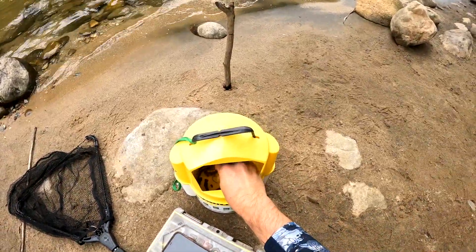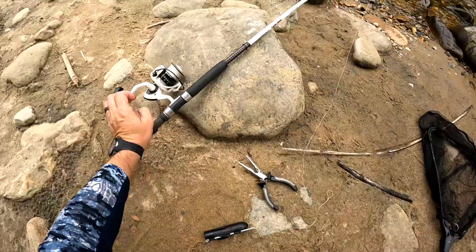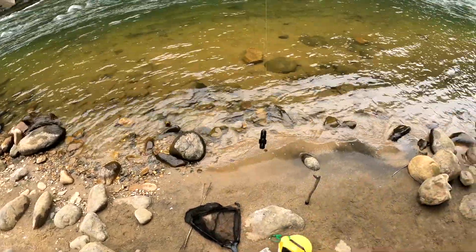Let's head upstream to one of my best spots and drop a camera down there. I'm going to grab a big juicy grampus — check this out. We've got the Go Fish Cam right here, with about 10 inches of leader between the Go Fish Cam and the hook.